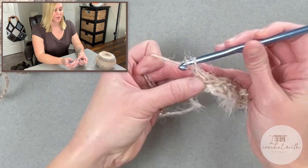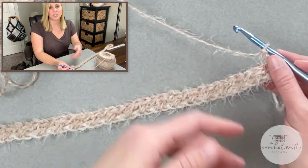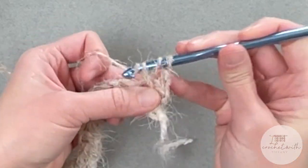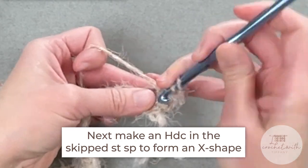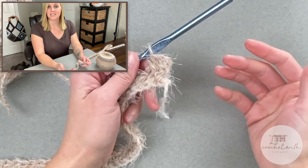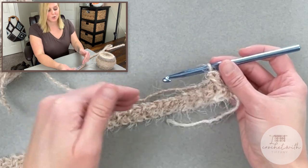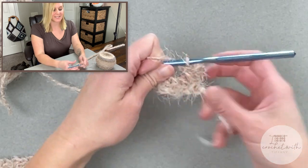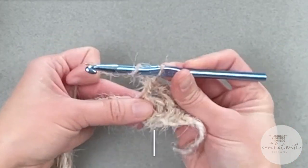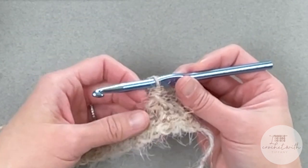To move on to row two, we will chain two — one, two — and we will turn our work. Then for row two, we just continue with the half double crochet cross stitch pattern. We're going to skip the first stitch space, half double crochet in the second stitch space, and then come back and half double crochet in the first stitch space. Now working row two is a little bit easier than working row one because you're working in actual established stitches opposed to the chains — things are a lot more spread out. You aren't likely to miss a stitch spot in row two, so it is a lot easier. Remember: skip the next stitch space, half double crochet in the following stitch space, and then half double crochet in that skipped stitch space. Repeat this pattern all the way across for row two.